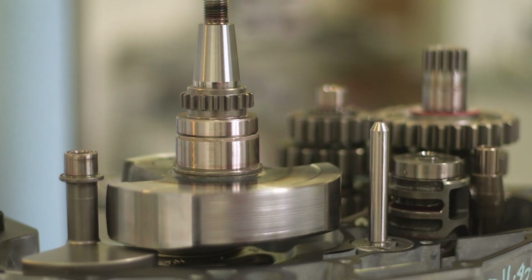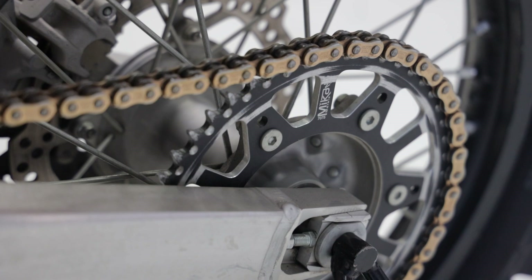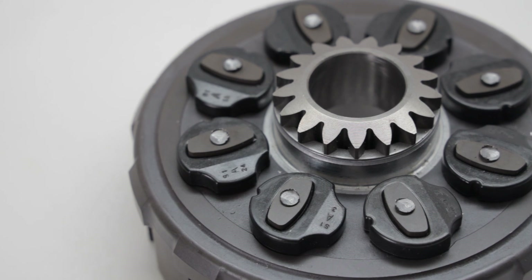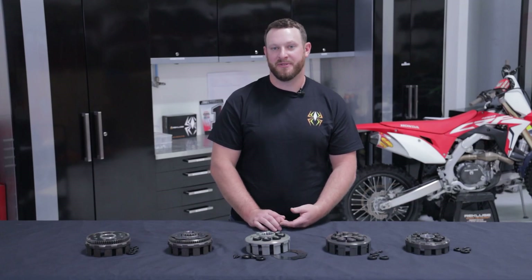Things such as the transmission gears, your sprockets, and your chain are basically all reliant on the clutch basket damper to protect them. Regardless of your riding style, the clutch basket dampers are going to break down over time. Servicing these components is important and it protects your investment of your clutch and your motorcycle. Depending on the model you ride, the dampers may actually break down faster than others.